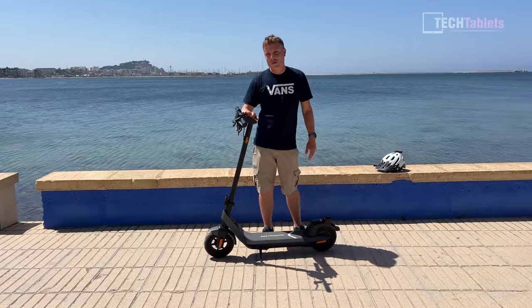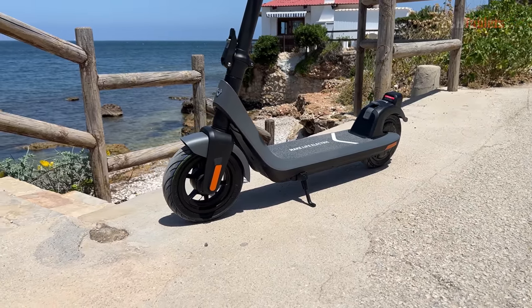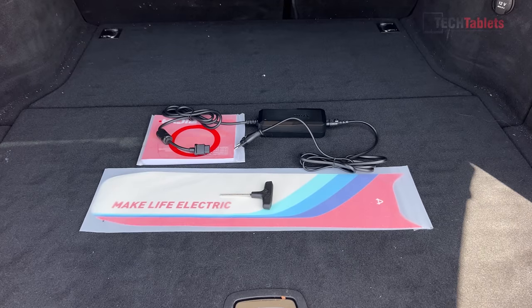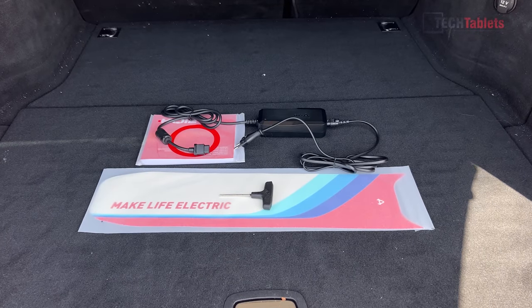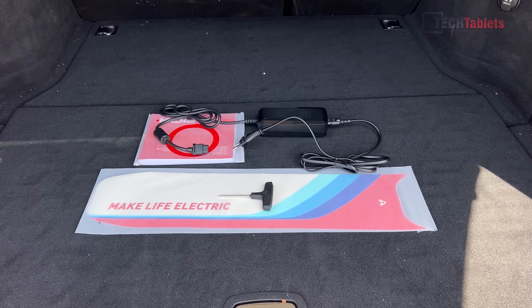I'll let you know what it's like to ride and all my pros and cons of the KQi2. Inside the box with the scooter we have spare grip tape, a tool for screwing in the handlebar, an instruction manual, and the charger.